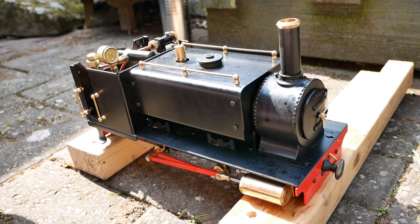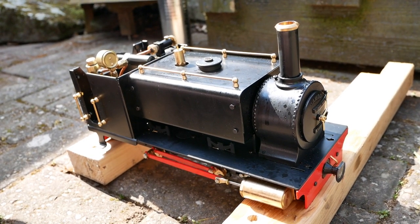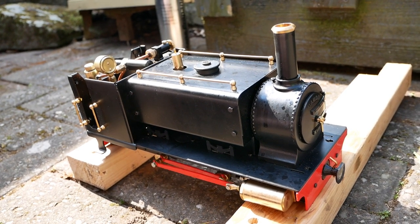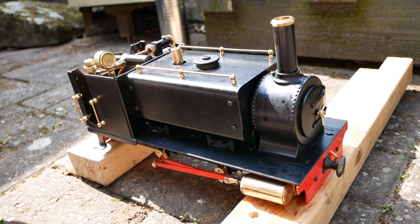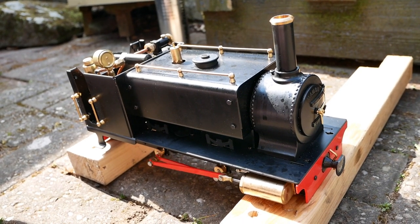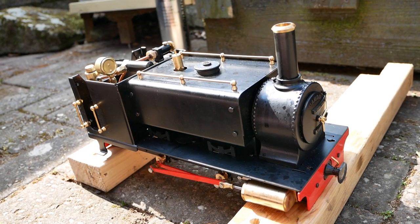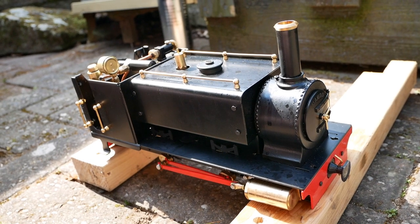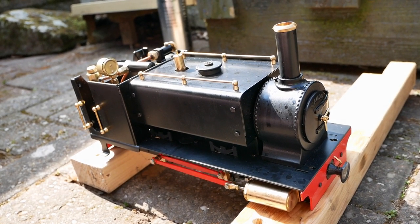So that's it for this how-to fire a Mamod quarry locomotive. Any questions or comments, drop me a line in the comments below. I hope you've enjoyed — if there's anything you'd like me to cover or run, that will be coming up soon. Just hit that subscribe button so you don't miss any upcoming content of this loco and other live steam locomotives coming soon. Stay safe and thanks for watching.